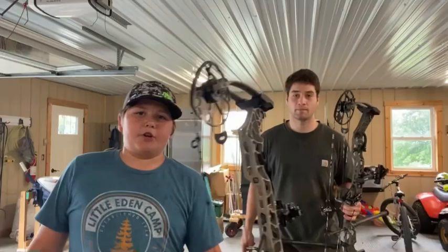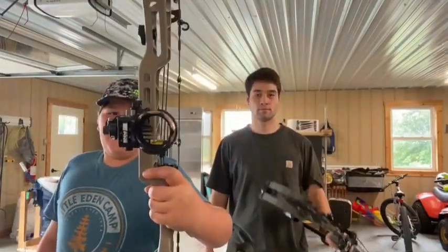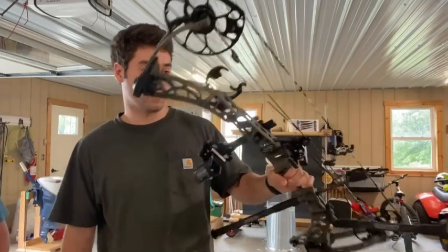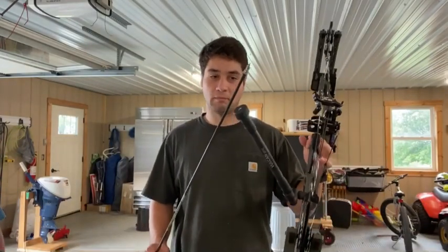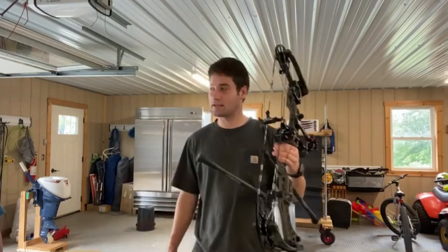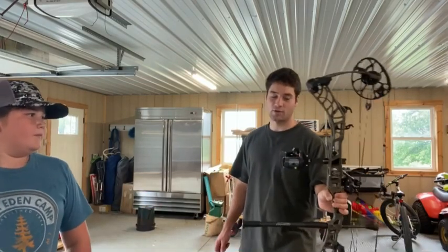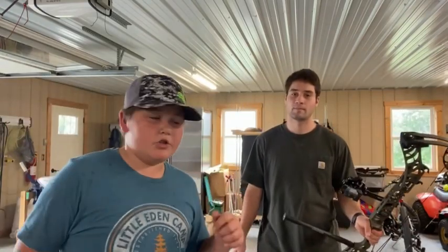The bows we're going to be using today: I'm going to be using a Matthews V3X with a 5 pin and the Matthews drop away, custom strings, and a thumb button. And Ultra View — Ultra View single pin with an Excel sidebar. Alright, so let's start shooting.